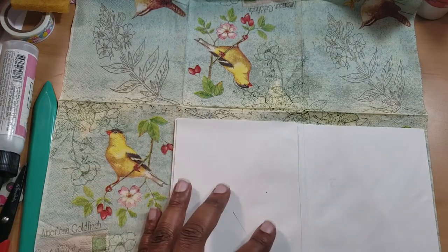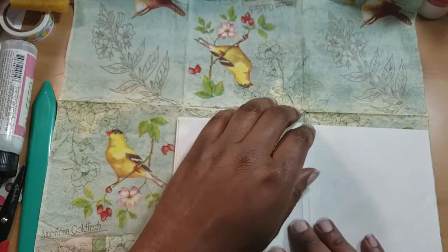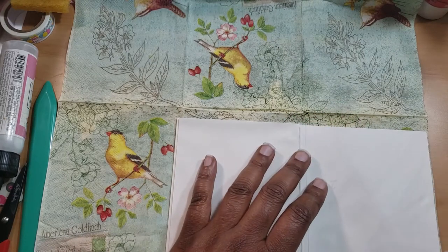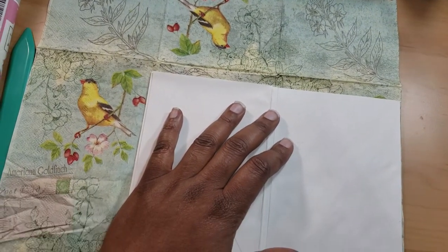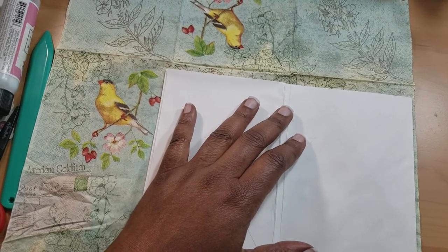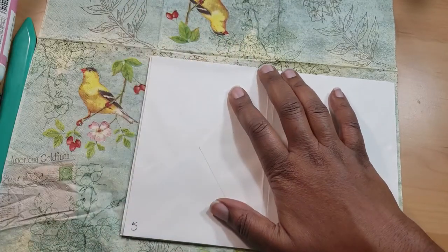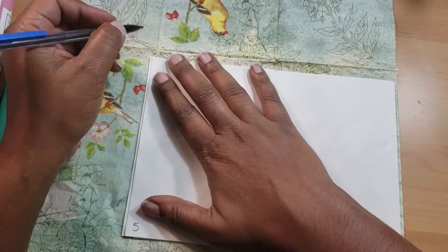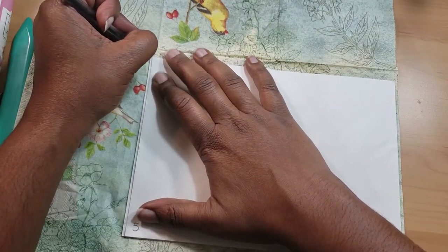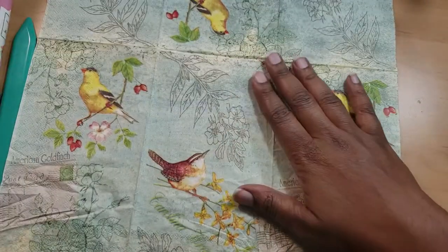What I'm trying to cut in here is not the dots — you know, the napkins usually have the little dots right there. I want to make sure I get the birdie and some of the berries, but I also want to make sure I give myself a little room on the edge, just so I have space to cut the napkin up. So what I'm doing is I'm cutting down my napkin first.